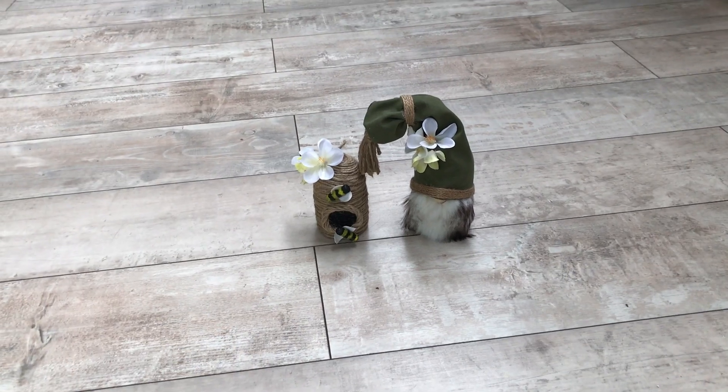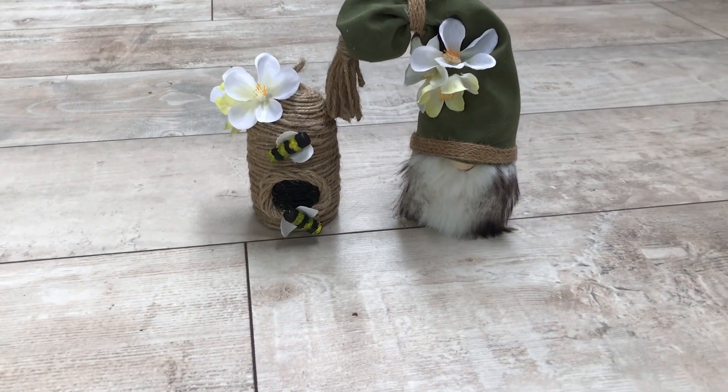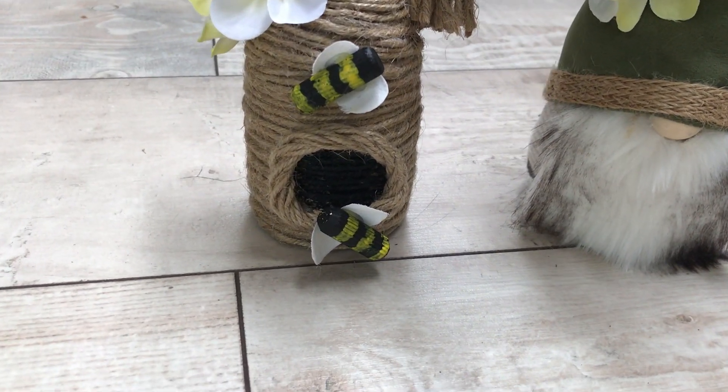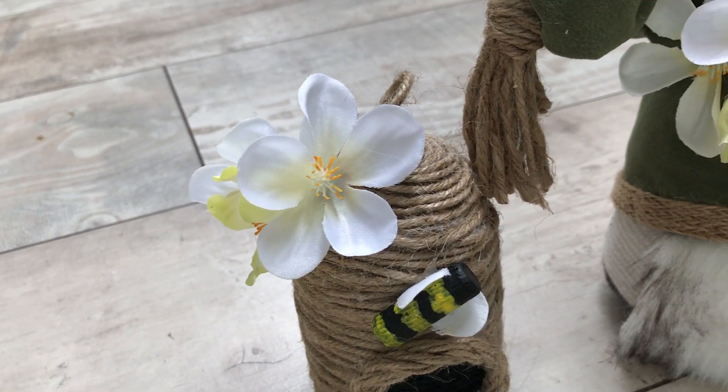Here is how they turned out — they're just sitting on the floor at the moment, but I will put them into place once I show you up close. Looking pretty, I think — I love gnomes, so what can go wrong!